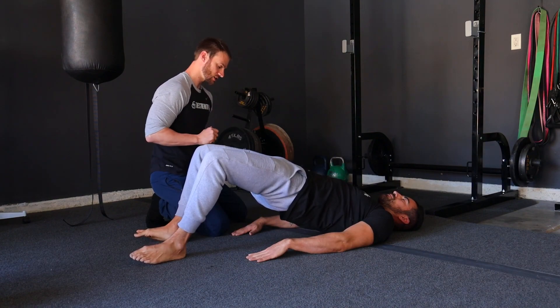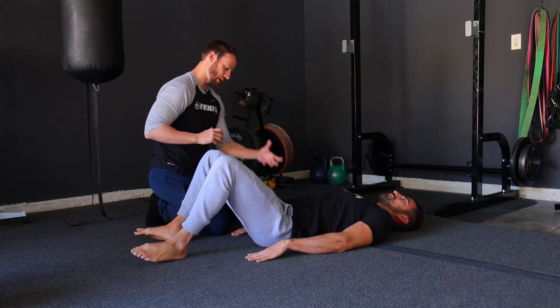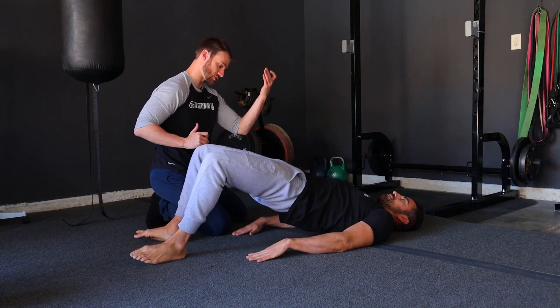So that's going to be the bodyweight bridge. The whole idea here is to work on that hip hinge, primarily working into the hip extension as we come up to the top.